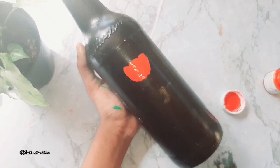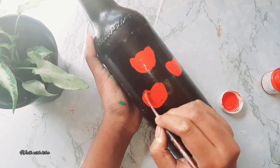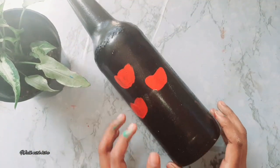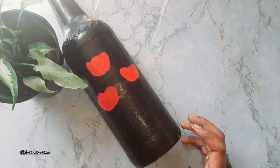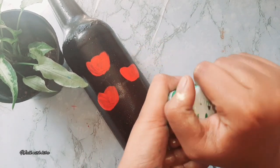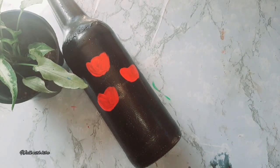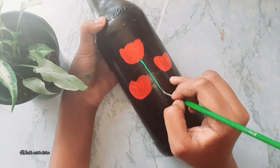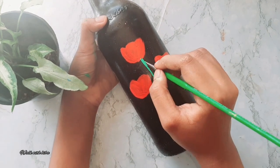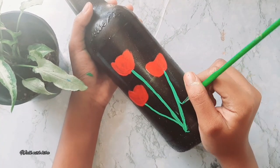Now I have 3 flowers and I am going to add 3-4 flowers. I am going to add a stem to the flowers. I am going to add a green light shade to the leaves. We can use the stem.